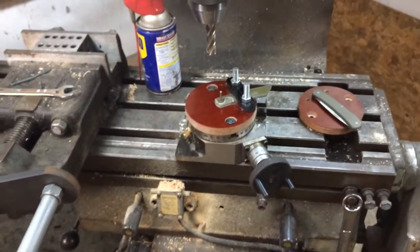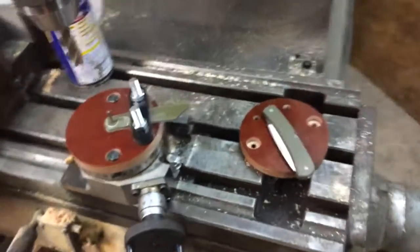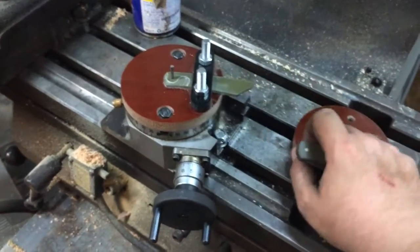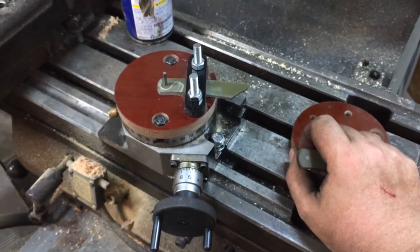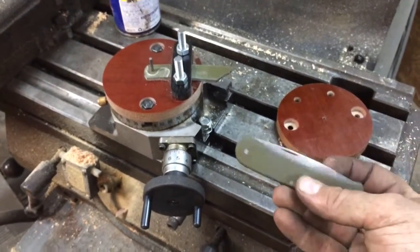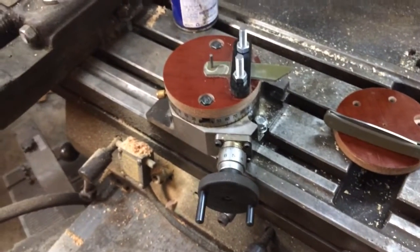So that's it guys. Just trying to improve my next slip joint when I get around to making it. And I think this will really take things up a notch as far as the fit and finish of my folders. Thanks for watching guys.